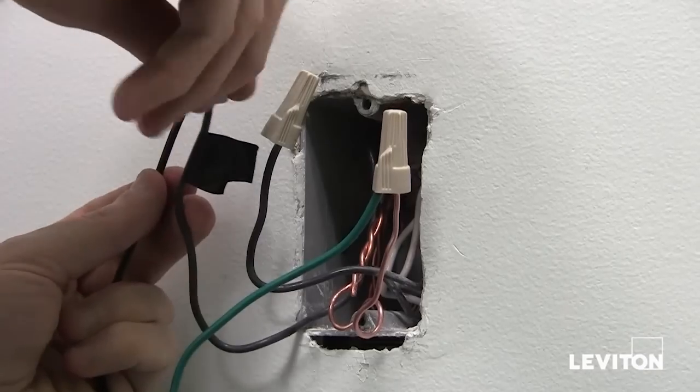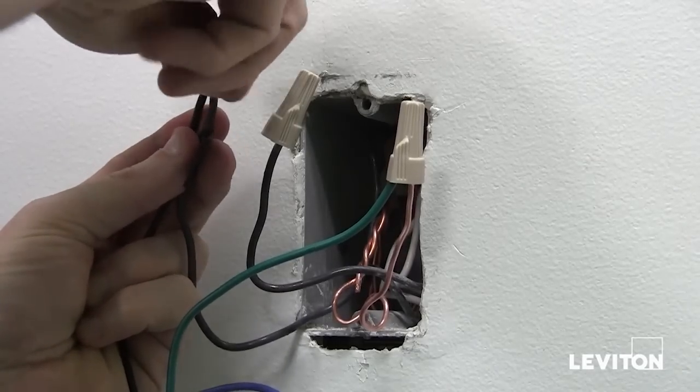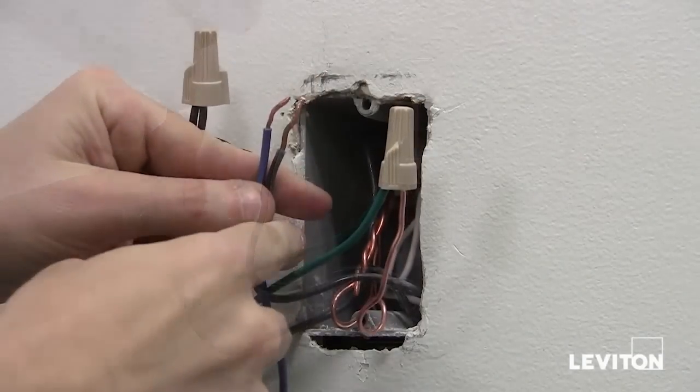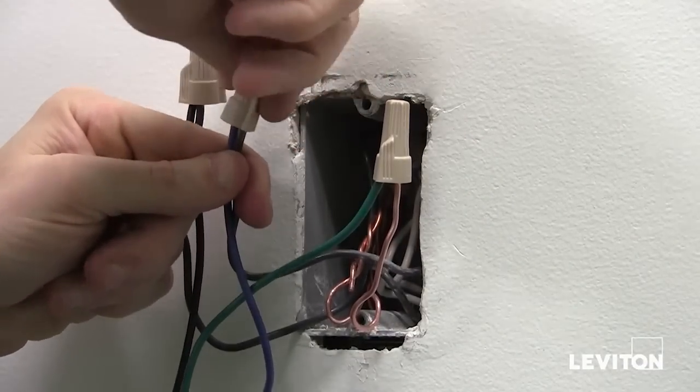Then take your hot wire — the one you marked with electrical tape — and connect that to the black wire coming from the sensor. Lastly, take the blue wire, your load wire, and connect it to the remaining wire in the wall.